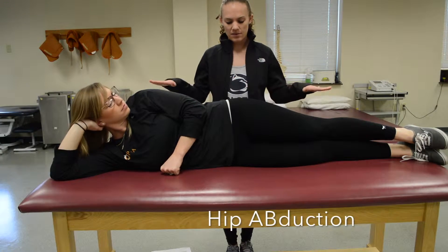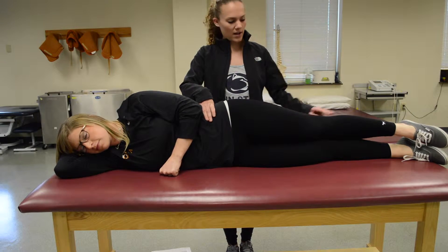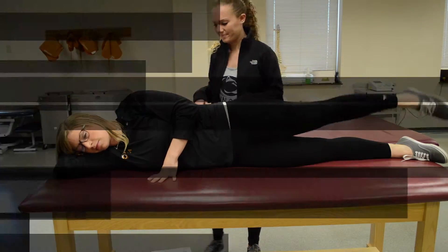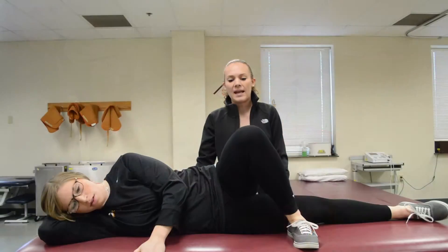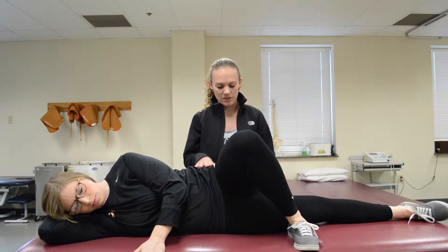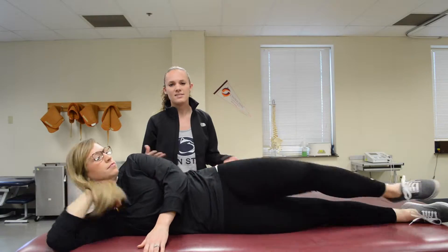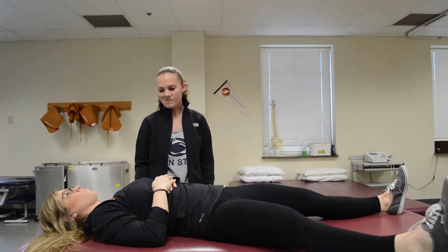For hip abduction, position the patient in sidelying and have them lift their leg straight up. To test, stabilize the iliac crest and push down at the knee — that's a four or five. For a grade two, have her do a snow angel. For hip adduction, position the patient in sidelying, have them bring their leg straight up off the table. To test, stabilize at the iliac crest and just above the knee and push down. For gravity eliminated, same as hip abduction — snow angel, bringing the leg in.